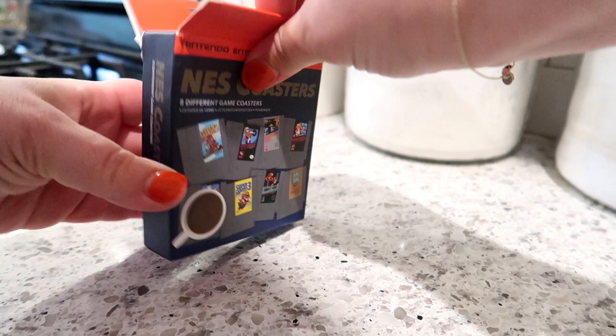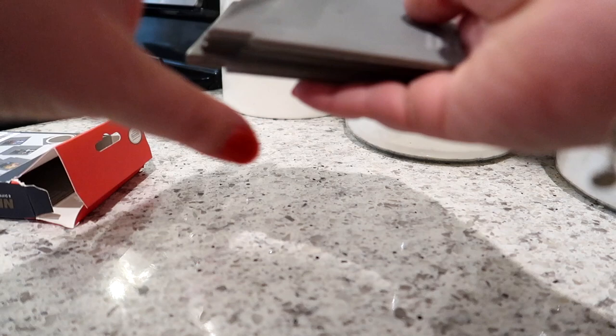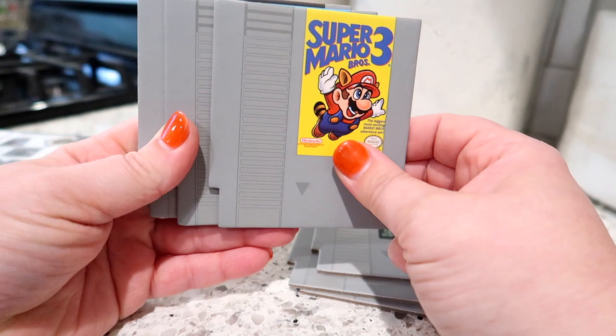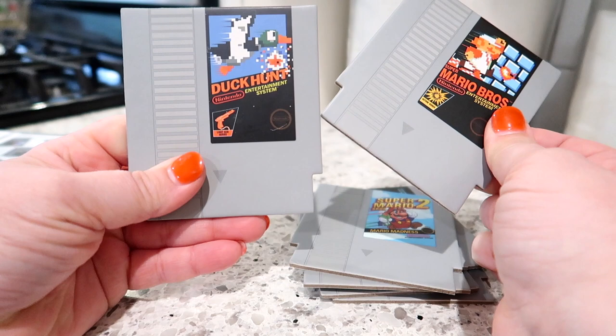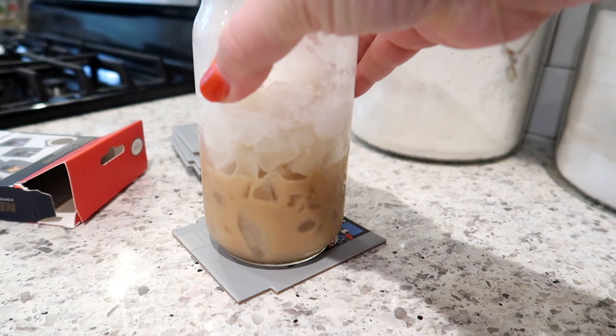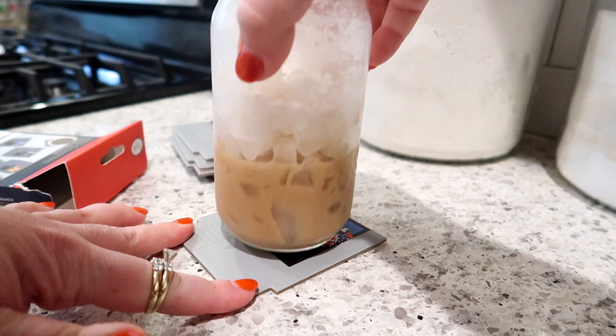Not really a kitchen gadget, but a fun thing to share — these are Nintendo coasters with Super Mario, Zelda, and Duck Hunt games. I tried them out with my cold brew glasses and they worked really well. They're twenty-two dollars for the package, which is a little pricey, but if you're looking for a fun gift for a guy — Father's Day, birthday, or stocking stuffer — I would definitely recommend them.